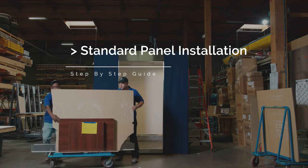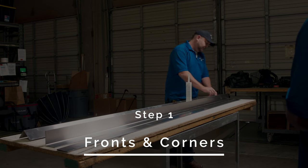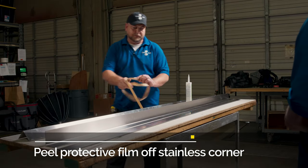Standard Panel Installation. Step 1: Fronts and Corners. Peel the protective film off the stainless steel corners.